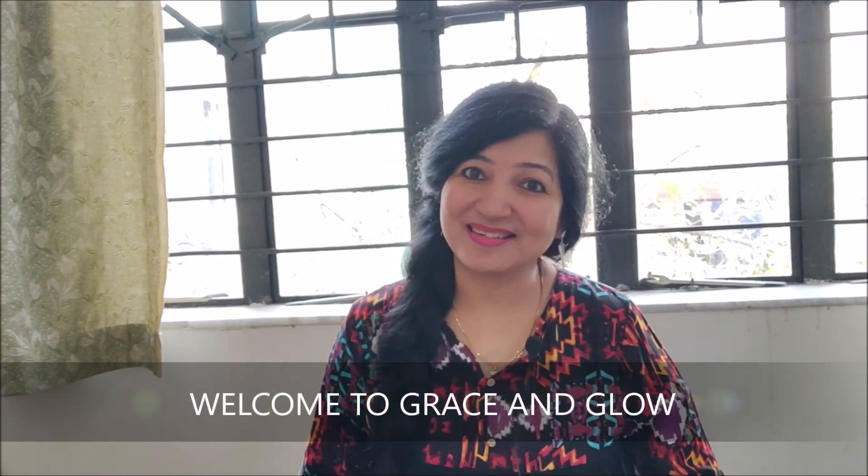Hi guys, welcome back to my channel Gracing Low. This is Manjula Singh, your beauty expert. Today's video is going to be very effective for you. I will tell you about a DIY product that is going to be very effective for you.